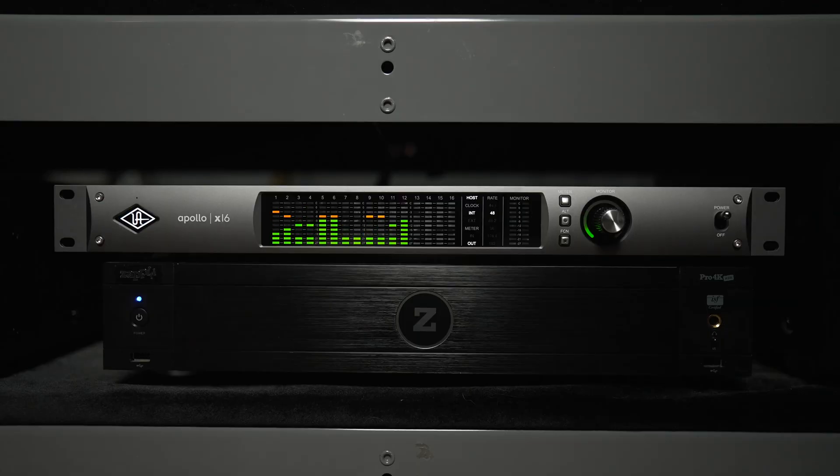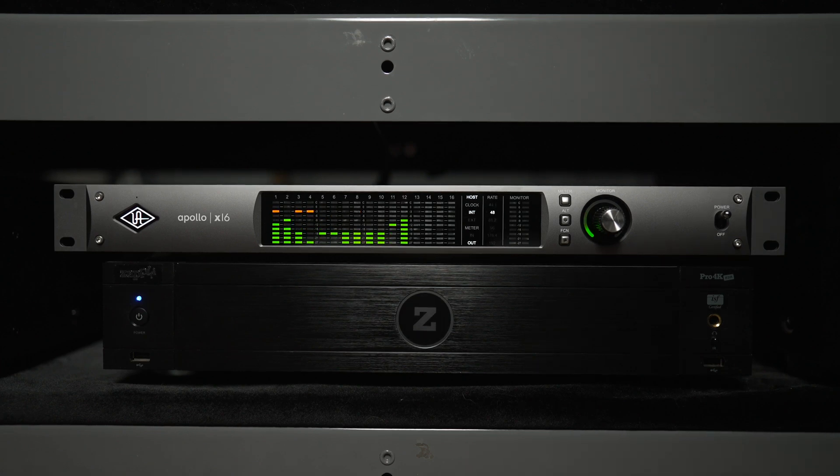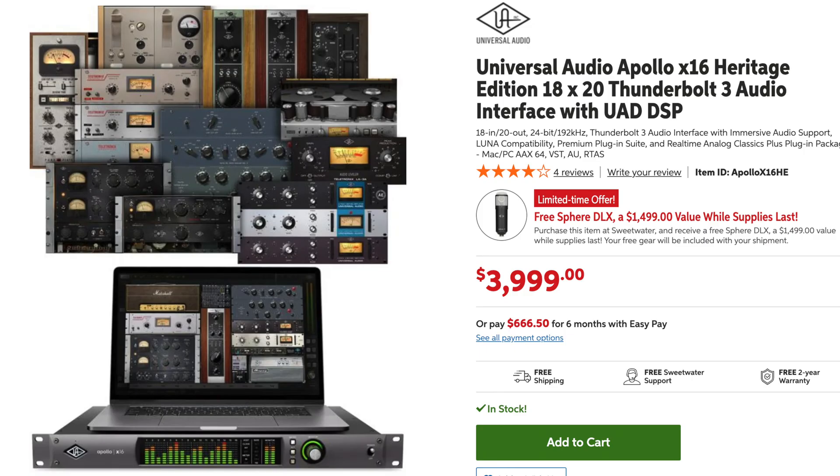Next we have a 16-channel audio interface from Universal Audio called the X16. This offers 16 channels of analog input and output, so I can mix on a 9.1.6 Atmos configuration. Currently though I'm running an 11-channel Atmos configuration — a 7.1.4 as it's most commonly known — but I'll be talking about upgrades later in the video.